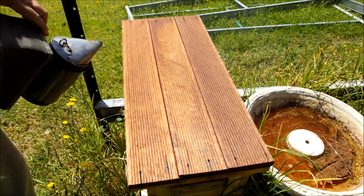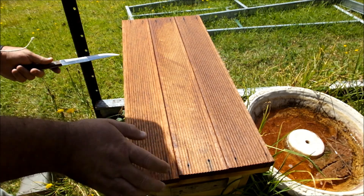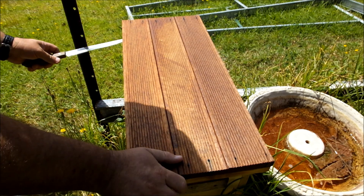This is the first hive here. I'm using a knife because I can't find my bloody hive tool.